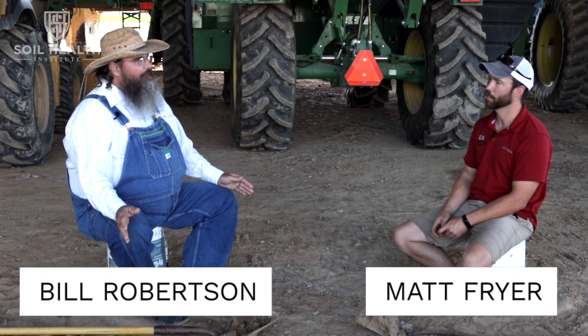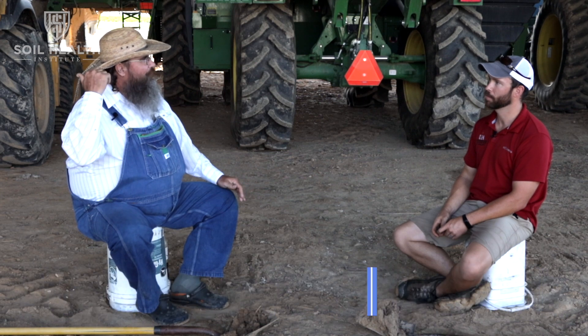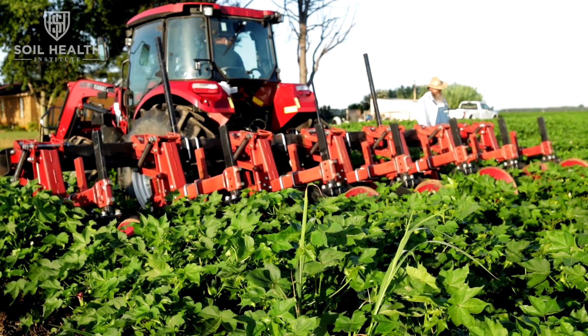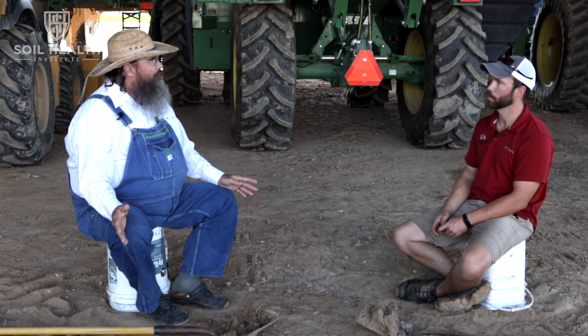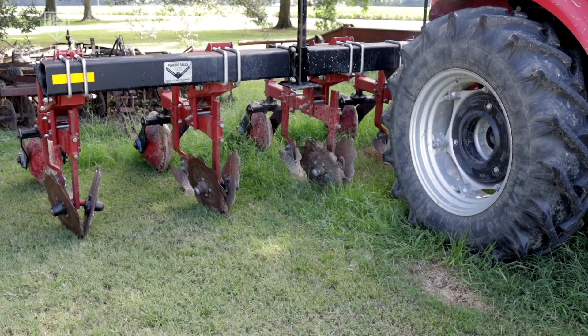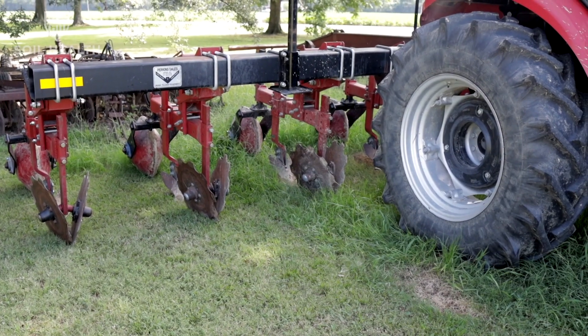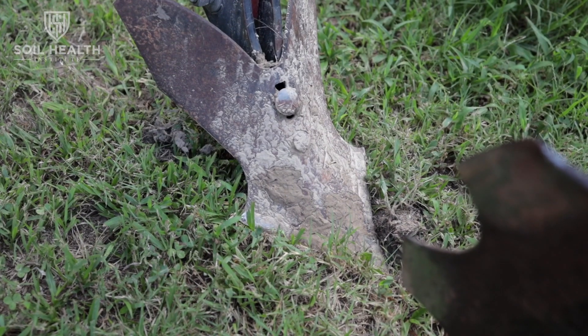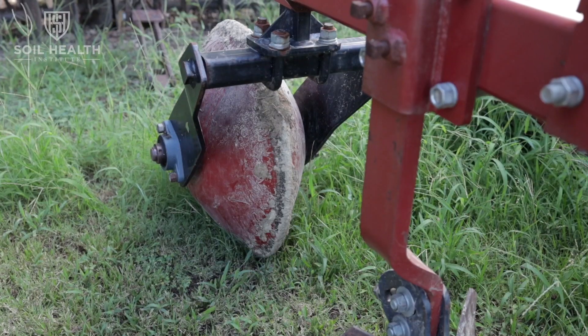The only tillage that we've done is an implement called the Fur Runner Plow. Johnny Hunter, one of our neighbors up in Missouri, developed this plow and got a patent on it. Perkins Sales and Service in Burney, Missouri sells this and has exclusive rights. Basically, it's just got a double-disc opener that parts the cover crop, has a little shovel plow to clean that out, and a packing wheel to kind of give us a little trench.